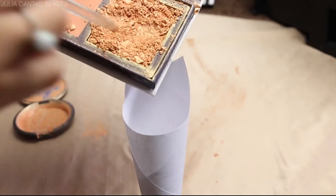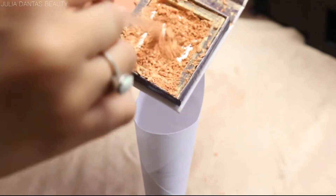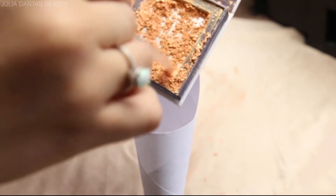Now I'm just putting my highlighter into the little funnel I've created that is going into my miracle mist bottle from Pure Cosmetics, which is a really nice highlighter. I've also mixed in a natural water moisturizer into this bottle just to make it a little bit more liquid.